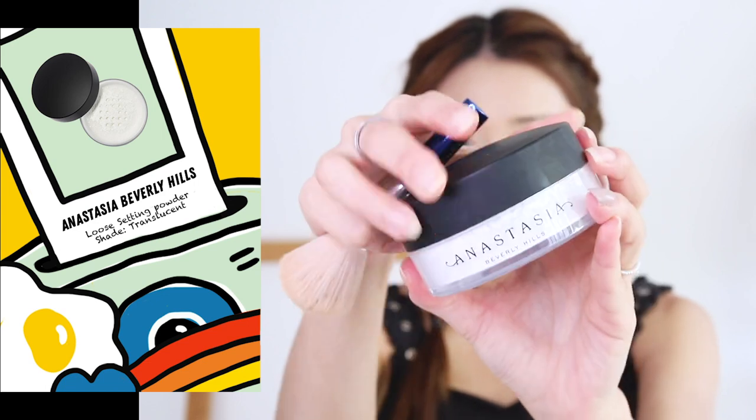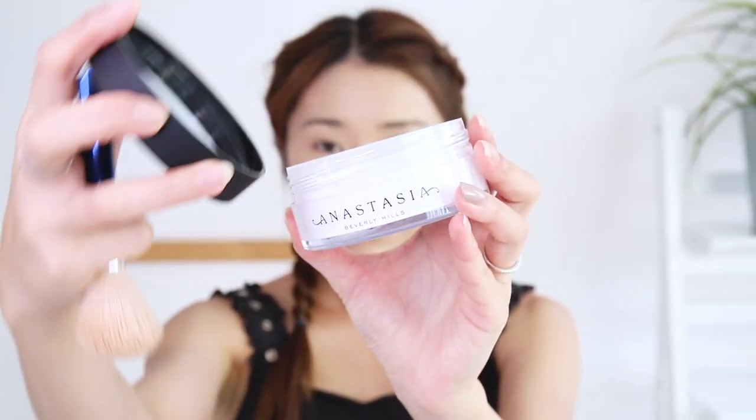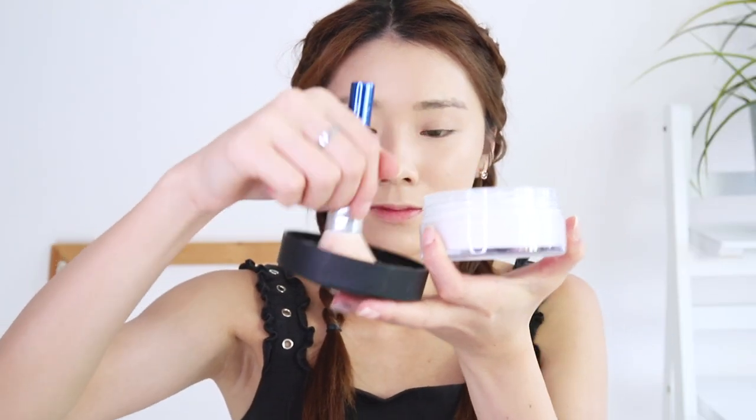Not forgetting their latest Anastasia Beverly Hills loose setting powder — this one is in the shade translucent. I'm using a big fluffy brush because I don't want to take away too much shine.